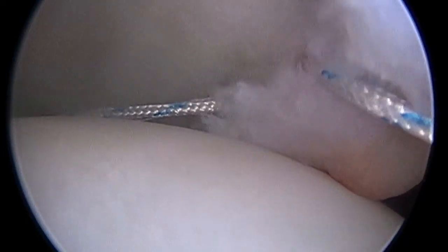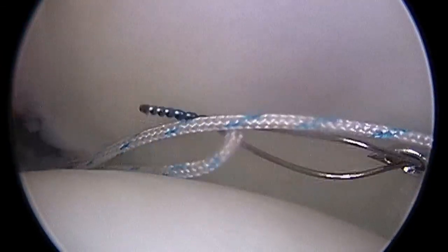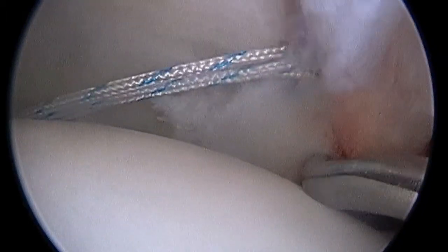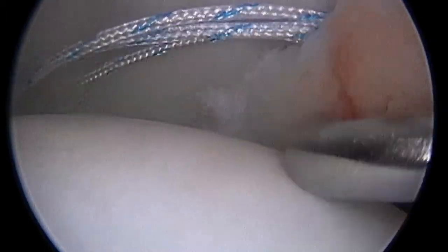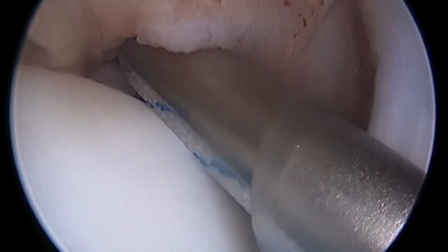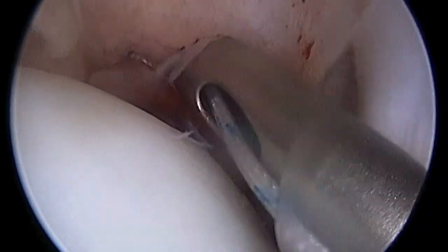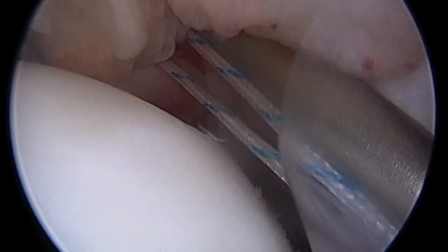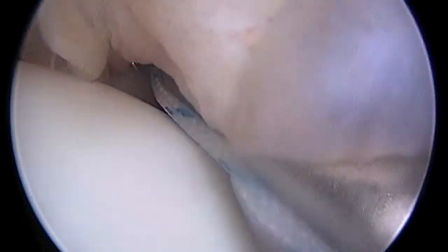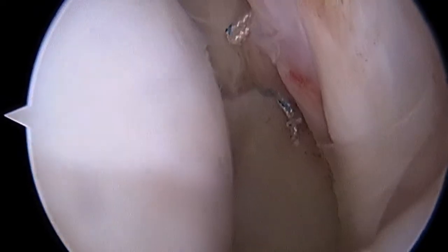Here we are passing the sutures from the second anchor as we work our way up. I'm placing it through the tissue in a horizontal mattress fashion, where both arms of the suture go through the tissue. And then we'll tie that down just like we did the first stitch with the sliding knot. Then you'll see the suture cutting device coming into place.